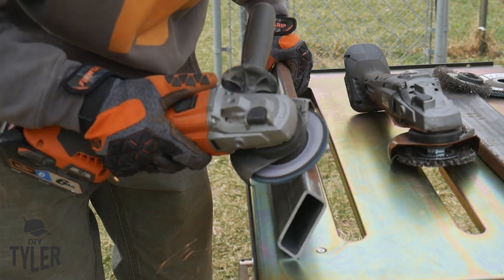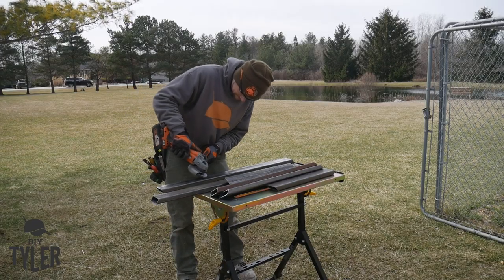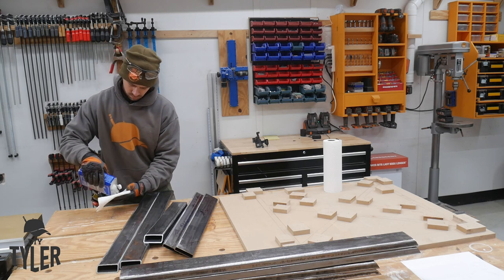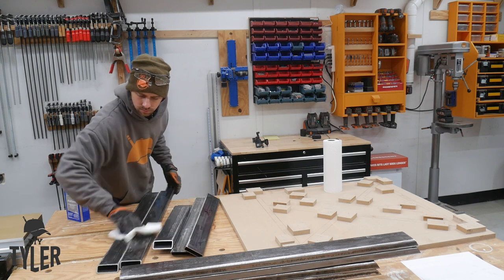There's quite a bit of scaling on the metal that I did want to get off so that I would get good contact and a good weld. The grinder with an abrasive pad makes quick work of that, and then rubbing it down with some acetone really helps out as well.